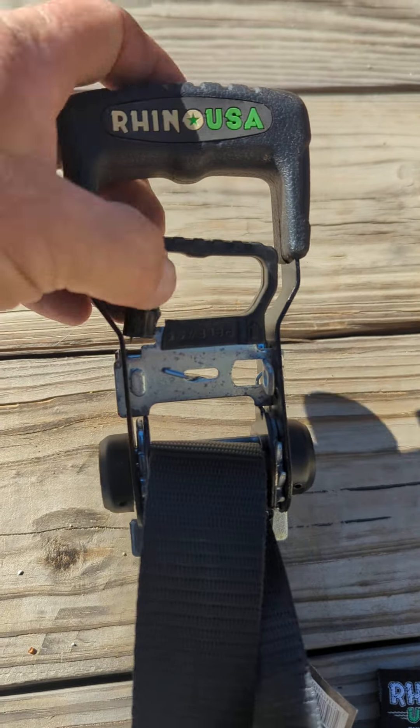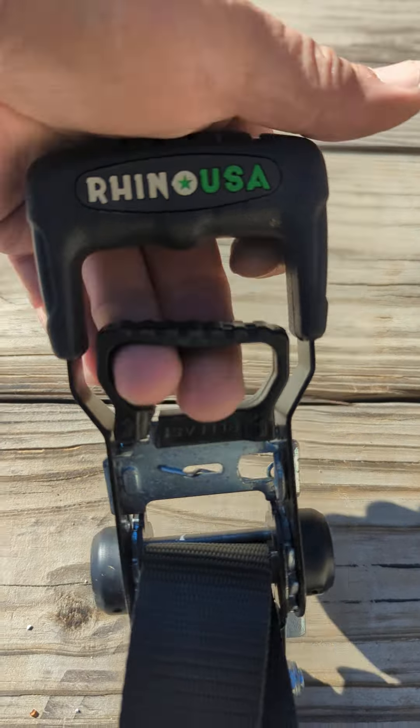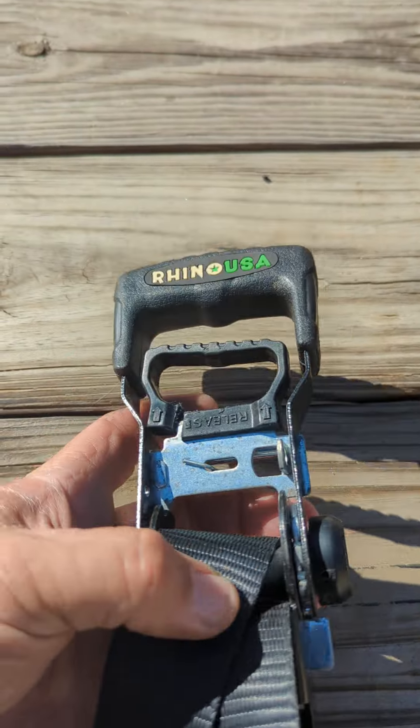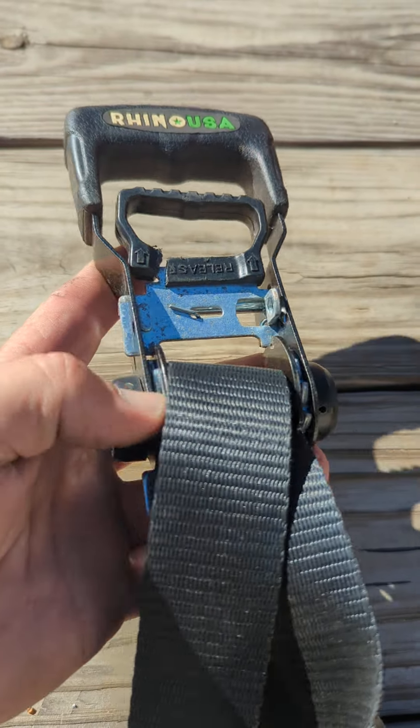This one broke about a month ago. I've been using it because I need it, but it's just sad. I've got an entire kit of these things that was basically $100 with the tie-downs and the straps.